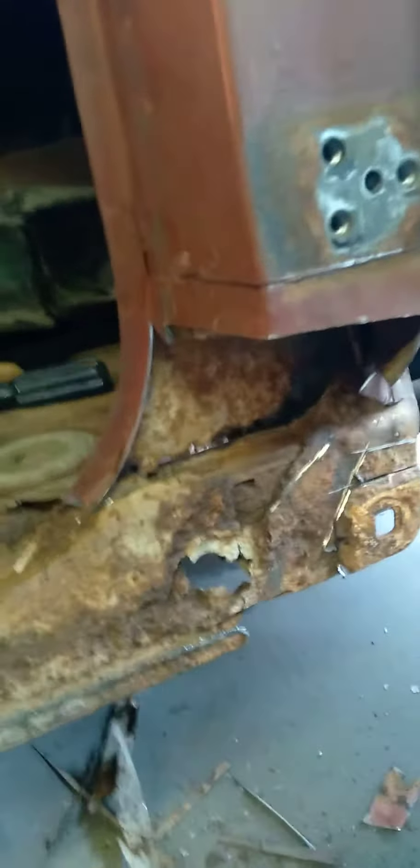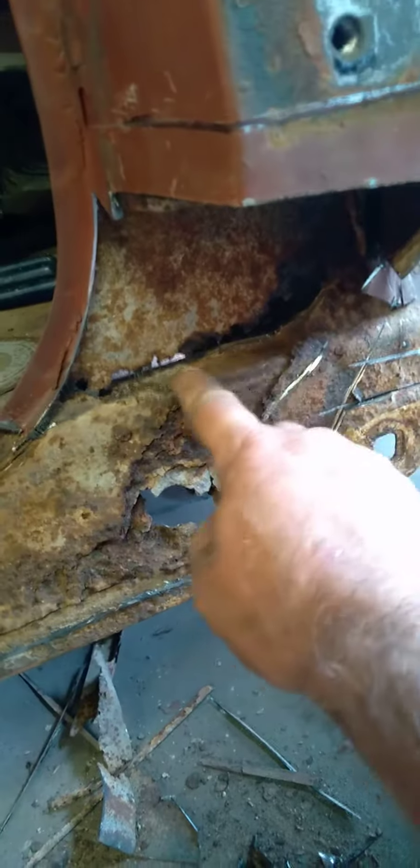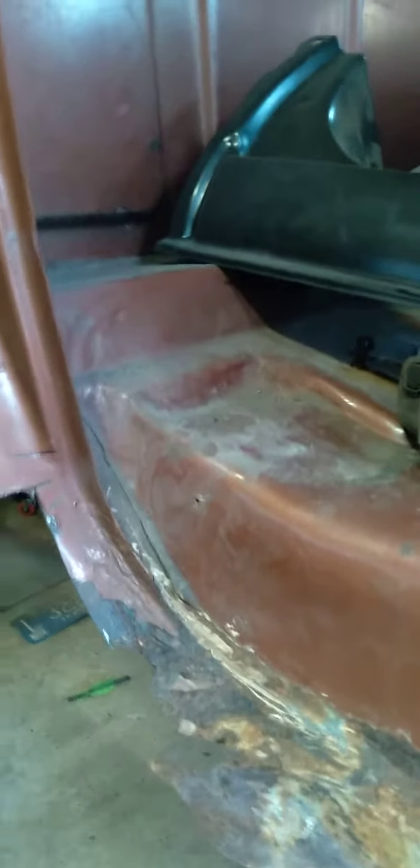Here's where I'm at today — I've got to rebuild and make this piece because I can't buy it. I've got to make a piece for the inside of this inner rocker, inner kick panel here. I've got the outer rocker off, and before I go any further I've got to get a brace.